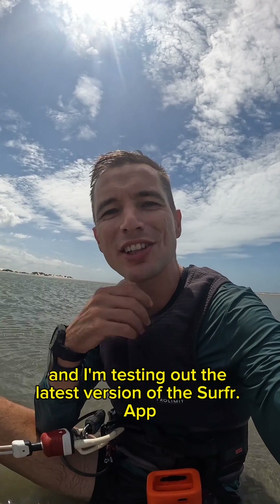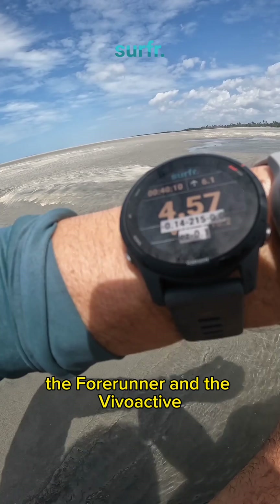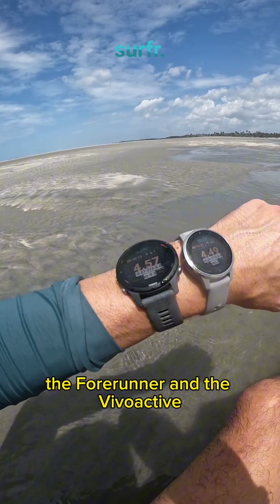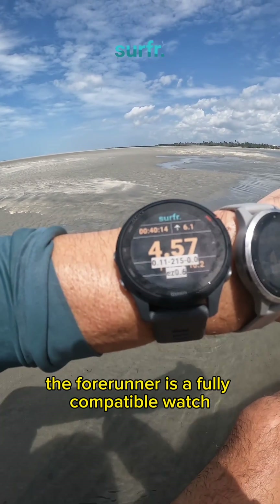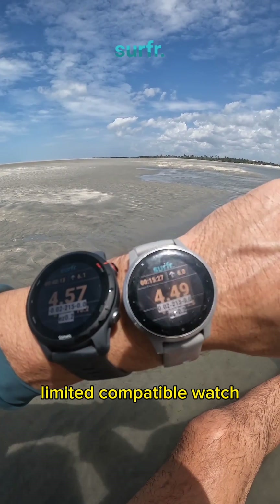Today, a little bit of wind in Brazil and I'm testing out the latest version of the surf wrap. I have two Garmin watches: the Forerunner and the Vivo Active. The Forerunner is a fully compatible watch and the Vivo Active is a limited compatibility watch.